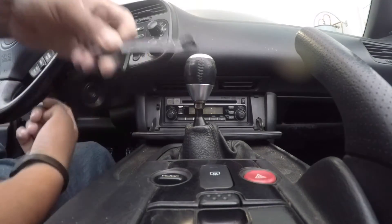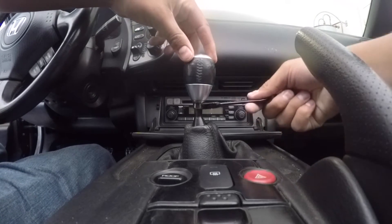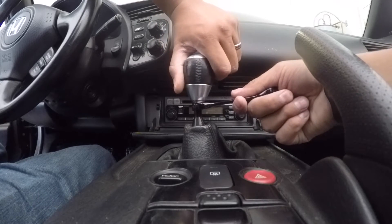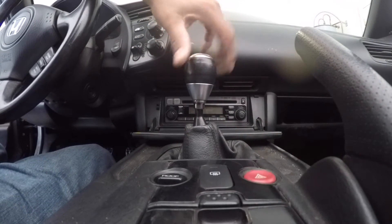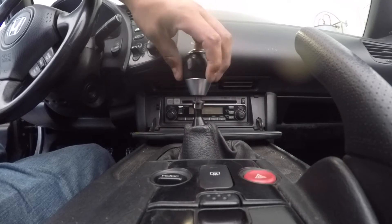First things first, you want to get your 14 millimeter wrench and put it on the actual bolt on the bottom. Then while you're twisting to the left you want to twist the actual shifter knob to the right until it snaps off. Once it snaps off you can just completely unthread your factory shifter knob.